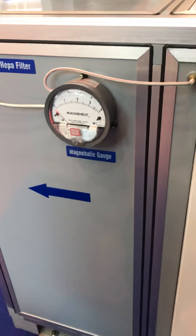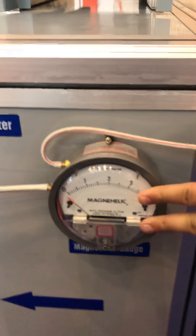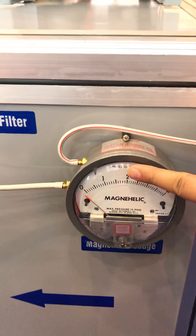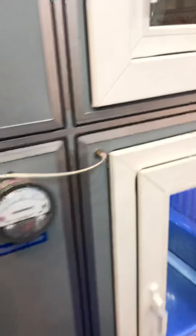How do you see HEPA's life — when is it broken? Basically its magnetic gauge indicates when it is broken. There will be an indicator coming out of here. You also have pre-filtration and there is also UV.